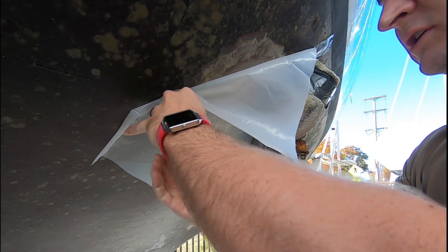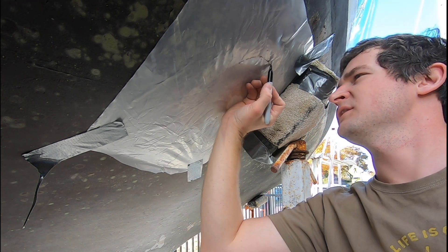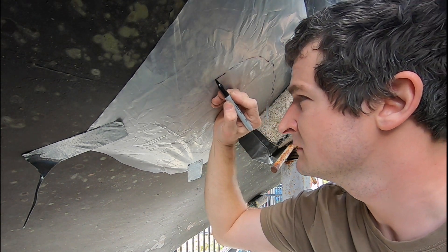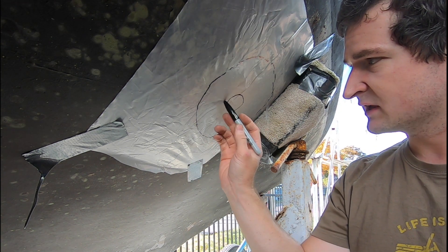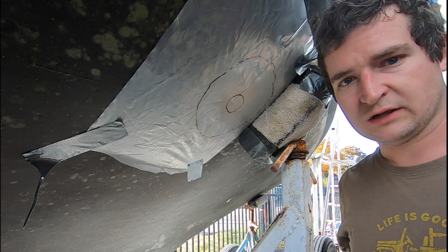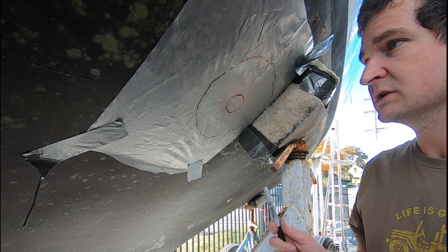I'm just going to tape the clear plastic up in the hole, take a Sharpie, mark the outside and mark the inside. Then I'll draw 12 consecutive circles inside, and that's what I'll cut my glass to. This is not my idea — credit goes to Mads from a YouTube channel.